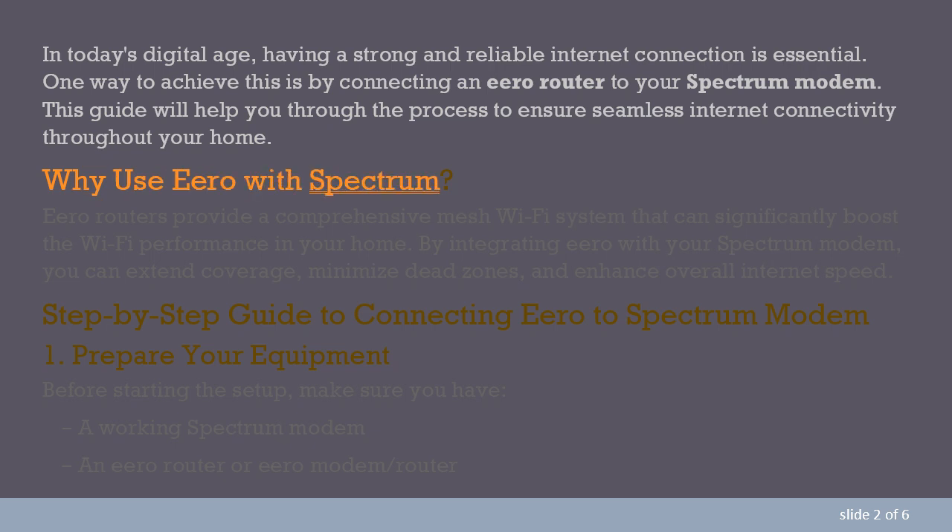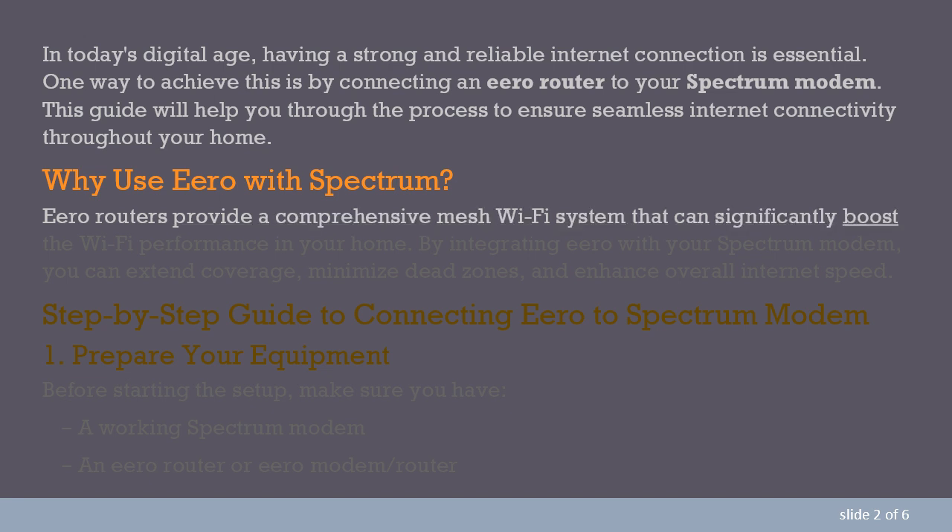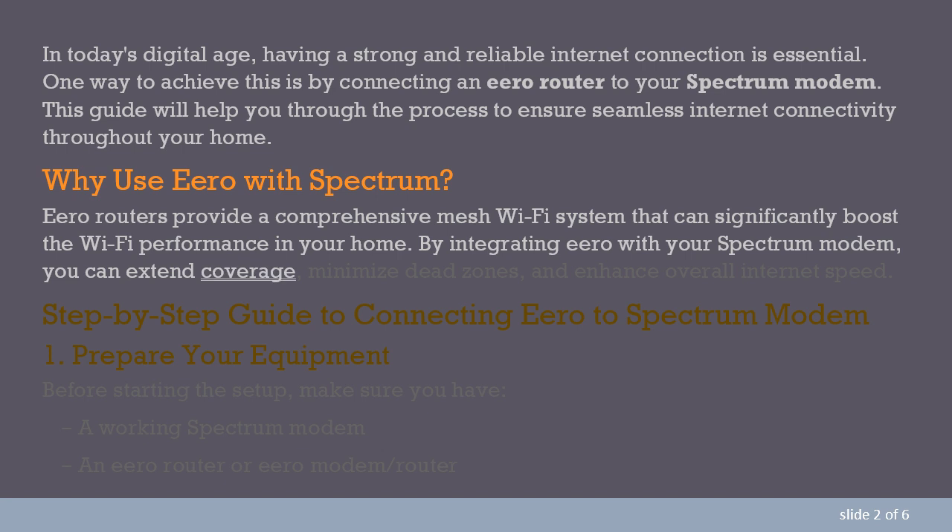Why use Aero with Spectrum? Aero routers provide a comprehensive mesh Wi-Fi system that can significantly boost the Wi-Fi performance in your home. By integrating Aero with your Spectrum modem, you can extend coverage, minimize dead zones, and enhance overall internet speed.